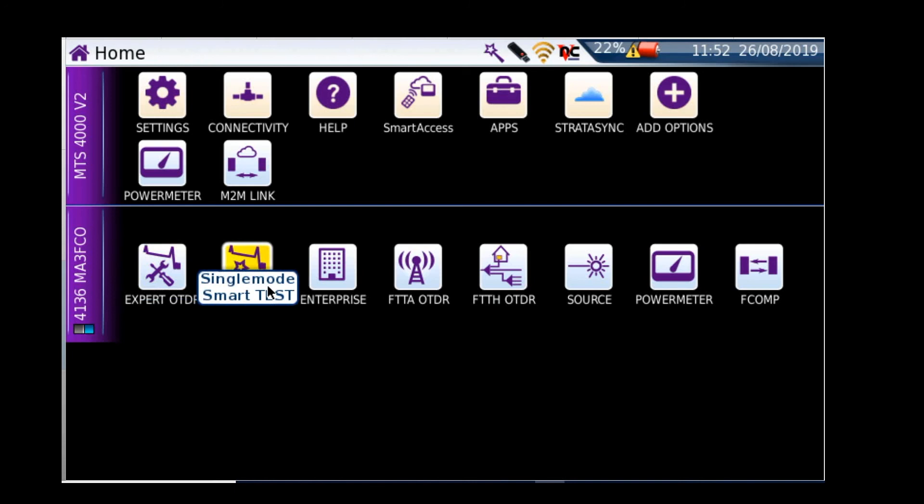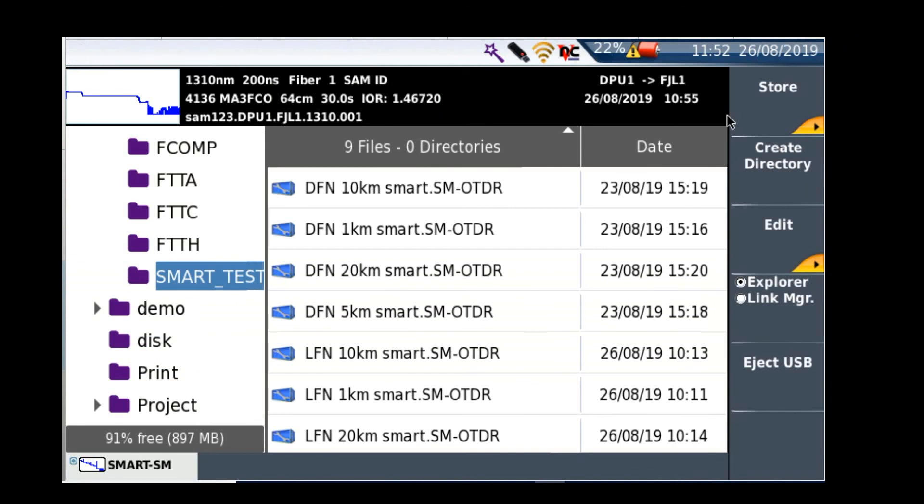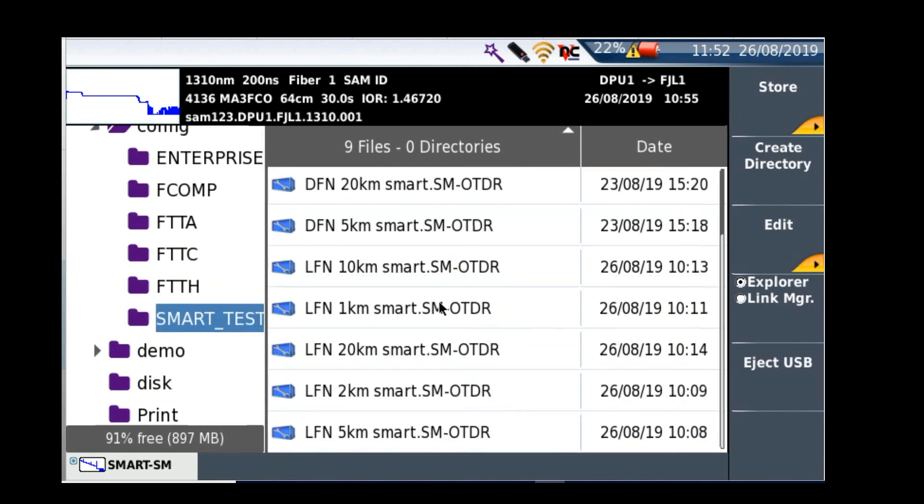For this to work, you need to have some pre-configured setups in your filing. If we go into our files and up here under configs, you'll notice I've got a smart test folder and all my configs are already pre-loaded.